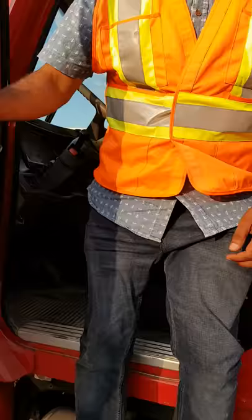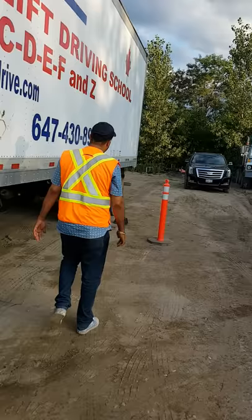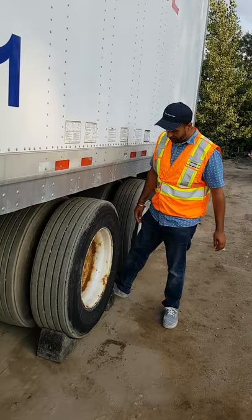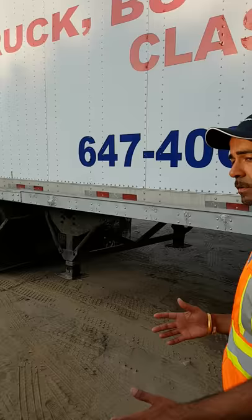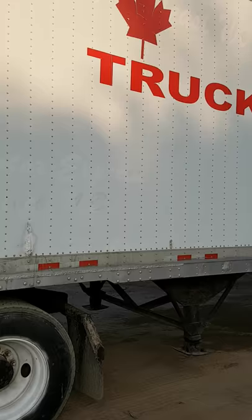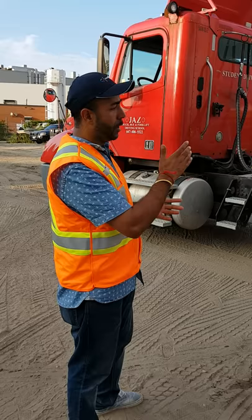Then you come outside, go to the back, and chock your wheels. Check to make sure your tractor is on level ground surface. We chock one wheel in the front and one at the back. This is exactly what you have to tell the examiner when you're going for the Class K road test. Those are the five things: parking brakes on, transmission in neutral, truck off, wheels chocked, and tractor on level ground surface.